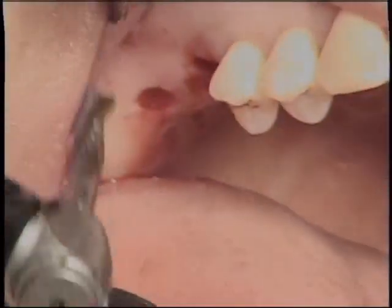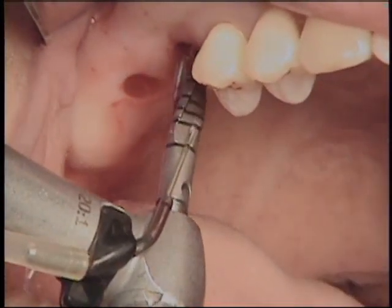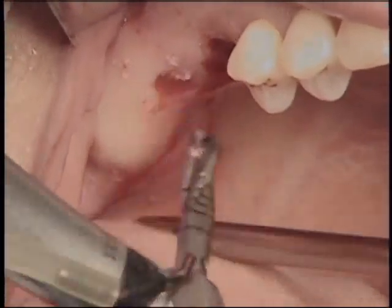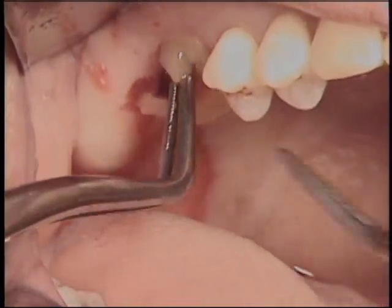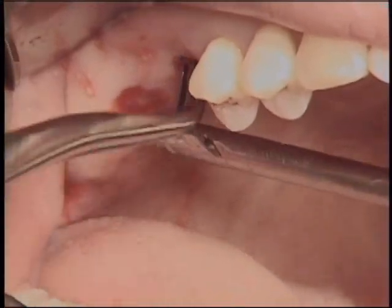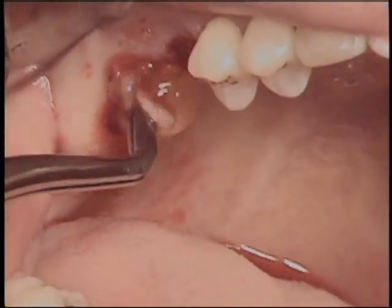After insertion of two pieces of CGF, final osteotomy was performed using a 3.8 mm wide implant drill. This implant drill is the final osteotomy drill to accommodate a 4.7 mm wide tapered-design implant with good initial stability. One step-down sized drill as the final implant drill is critical to achieve initial stability of the implant in the posterior maxilla. The insertion of CGF was continued through the osteotomy sites of the first and second molars. A dental pincette is a convenient tool to insert CGF into the new compartment under the elevated sinus mucosa.